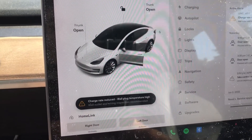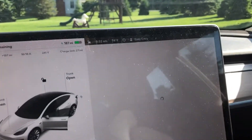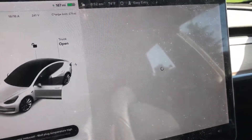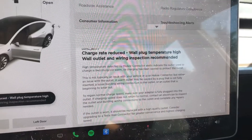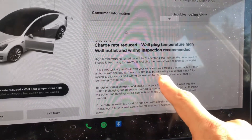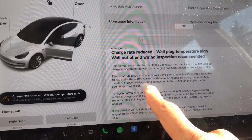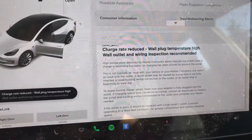It says 'charge rate reduced, wall plug temperature high.' If you tap on the alert it brings up a little page and gives you a description of what to do. The part I'm going to focus on today is where it says it may be caused by a plug that's not fully inserted, a loose building wiring connection to the outlet, or an outlet that's beginning to wear out.